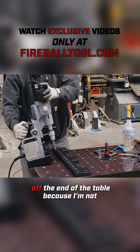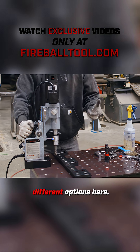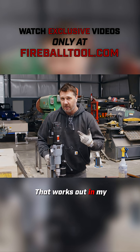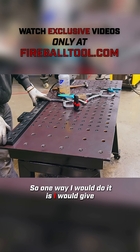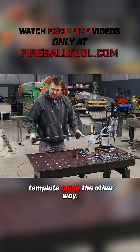Eventually my mag drill is going to fall off the end of the table because I'm not going to have enough room. So we have a couple different options here. One way is I can use my existing water jet cut holes that I have in this plate — that works out in my favor in this instance. But a lot of you guys aren't going to have pre-existing holes. So one way I would do it is I would give myself this corner hole and this corner hole by using the template going the other way.